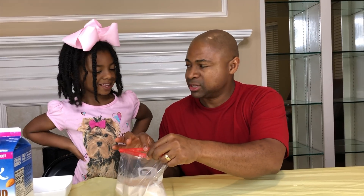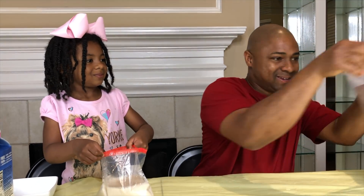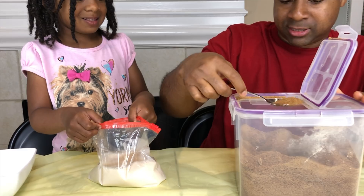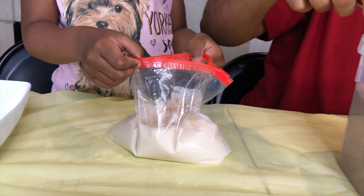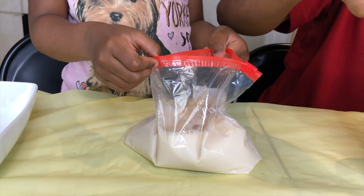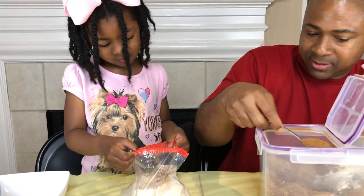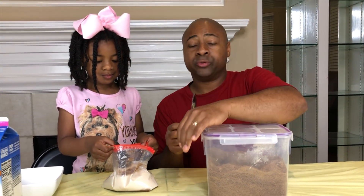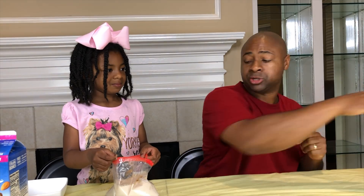We have to add one more ingredient. What makes it sweet? Sugar! We're going to do about six tablespoons of sugar. One, two, three, four, five, six. The reason why this sugar is brown is because it's coconut sugar. You can use any kind of sugar you like. We chose coconut sugar.